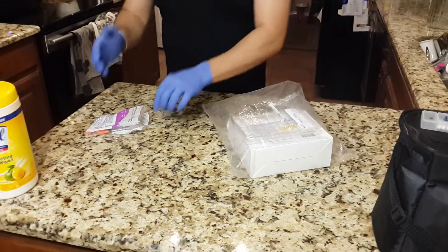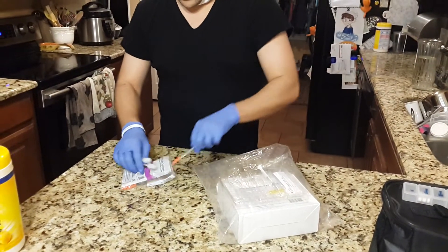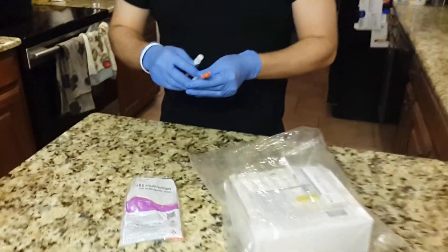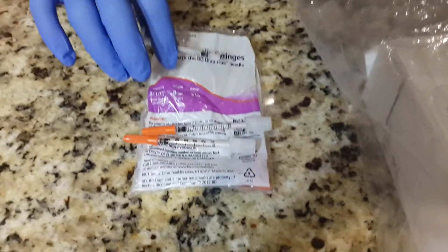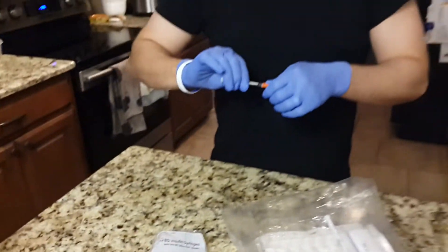I use insulin syringes which are tiny little 0.3 ml. These are the BD insulin syringes — I get the 0.3 needle which is a lot smaller. We once used the 0.5 and that's a bit long.